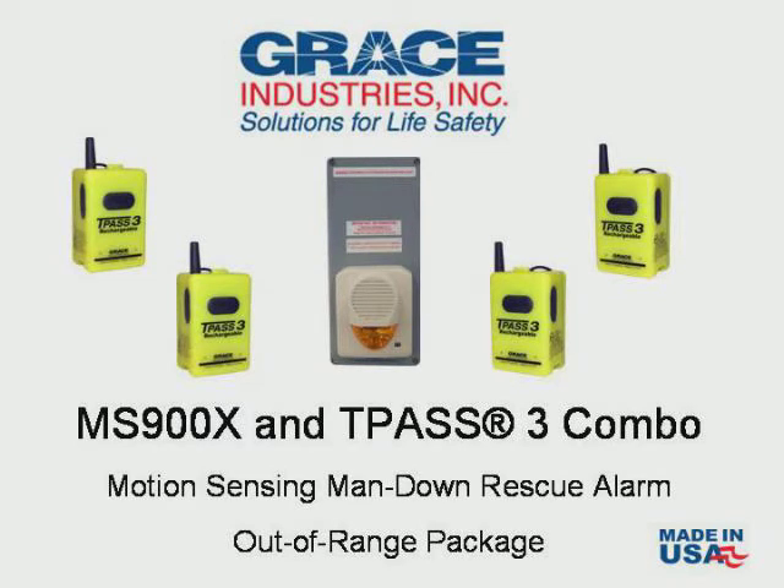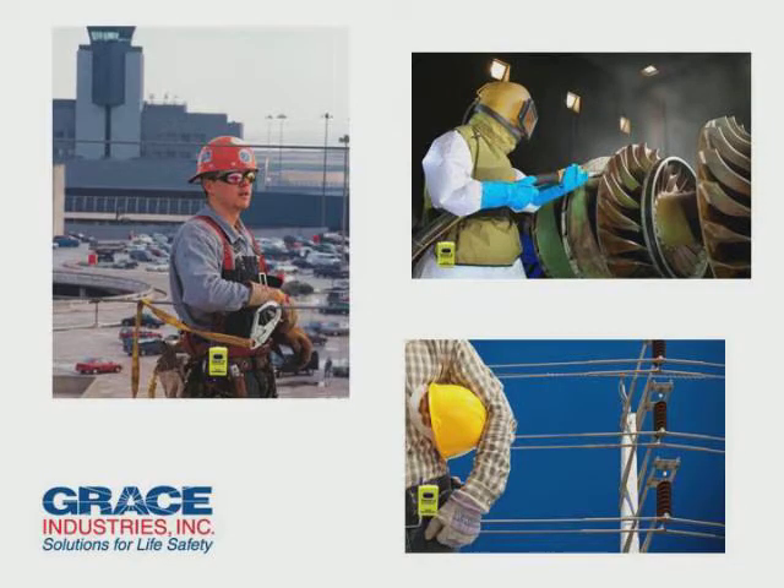If you are interested in worker safety, this is a great video to watch. Grace Industries designs and manufactures products for monitoring the welfare of a worker working alone, also known as the lone worker, and also workers working within confined spaces.